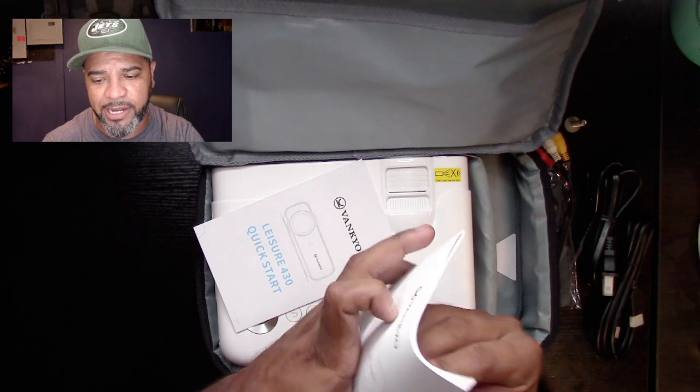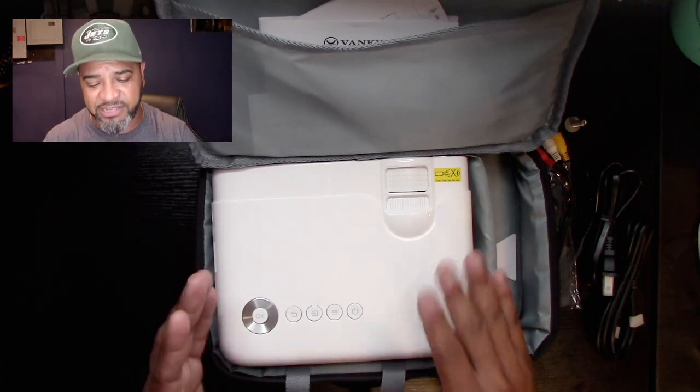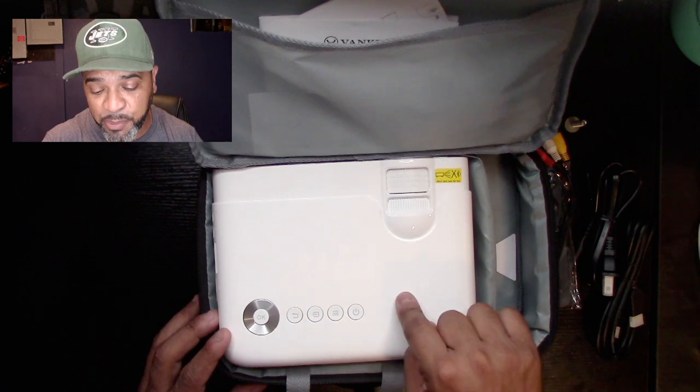So let's say your wall is right here and you want to put your unit off to the side — there's no way to place the unit directly in front of the wall without it being in your way. That's where the keystone comes in: you lower the unit down, switch on the keystone knob, and you can change the angle so the image comes out straight on the screen. I'm going to try to demonstrate that on screen in this review. Now I'm going to plug everything in — I already know how this unit works, I have a similar one, but this one looks a lot nicer.